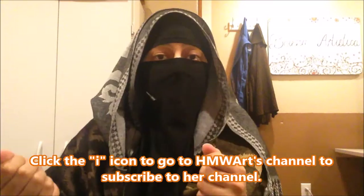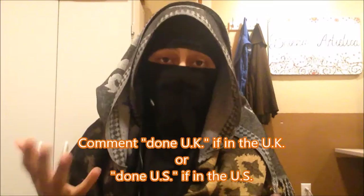Number three, you must be 18 years or older, or have a guardian's permission to enter. Number four, you must subscribe to both channels — my channel, Beleza Artistica, and Shahima's channel, HMW Art. Number five, in the comment section of this video, comment 'done UK' if you're in the UK, or comment 'done US' if you're in the US.